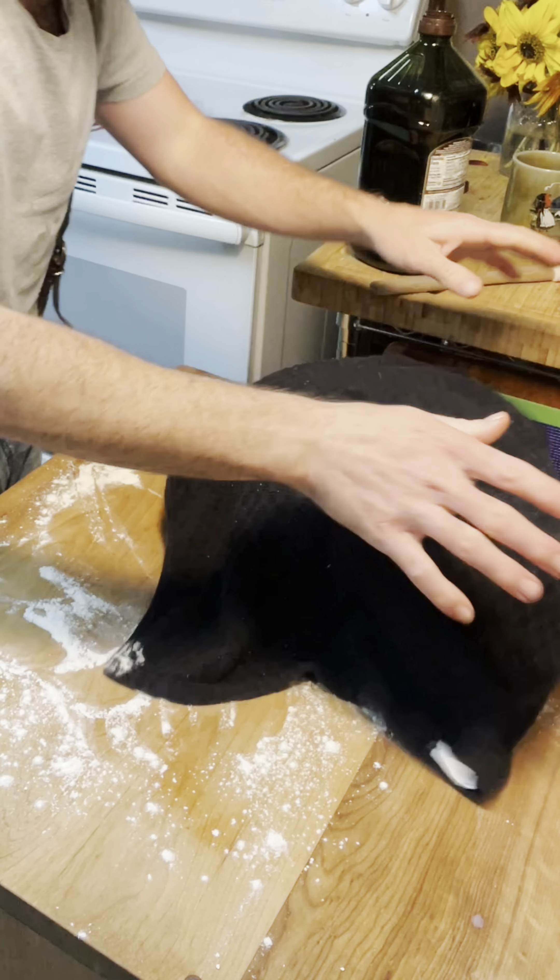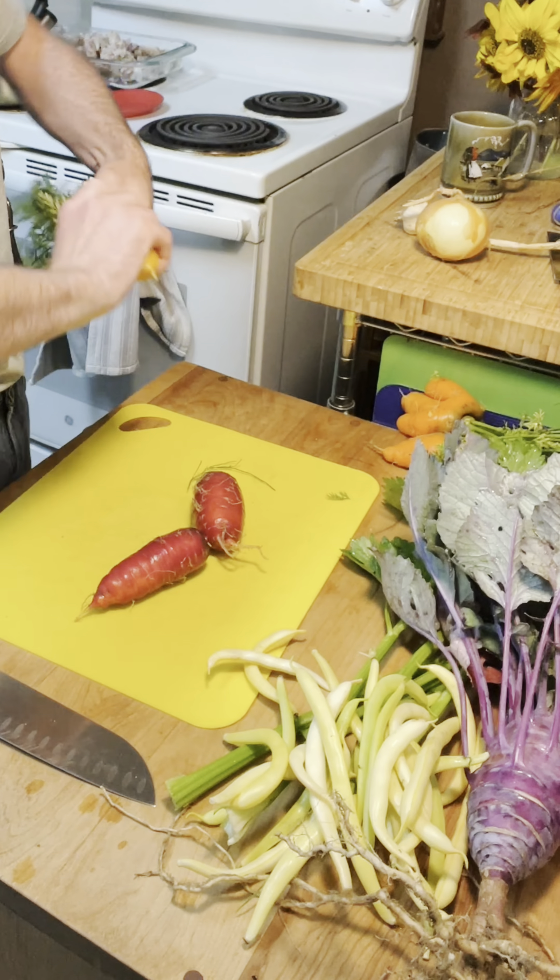After it's all kneaded up, let it rest in a bowl until it doubles in size, and that's when you want to get going on that pie filling.